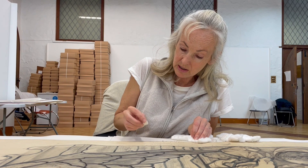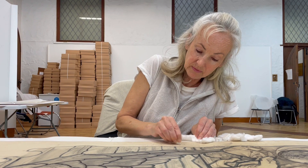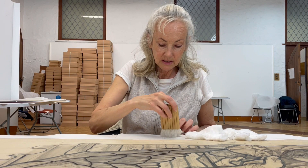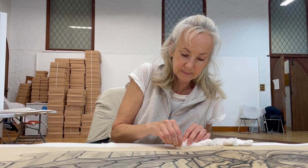I just very gently, in circular motions, using this Mars plastic eraser, which is used in conservation, very gently lift off the surface dirt and get down to the paper. It's much cleaner, which is good for the artwork. That's the conservation technique — it's known as dry cleaning.